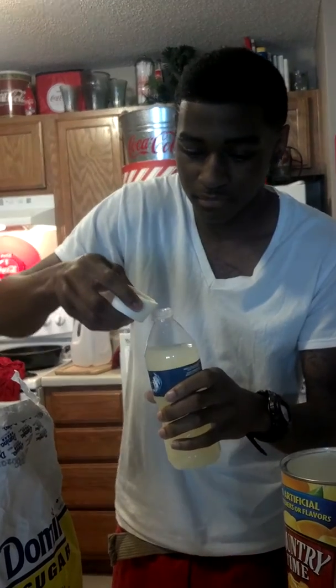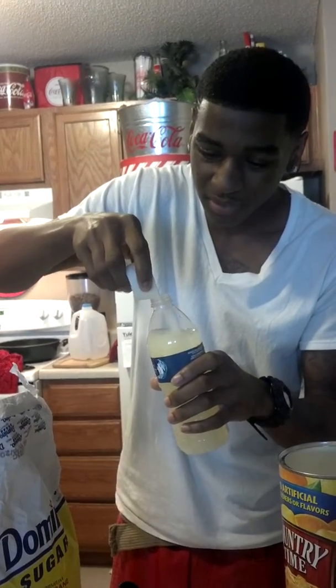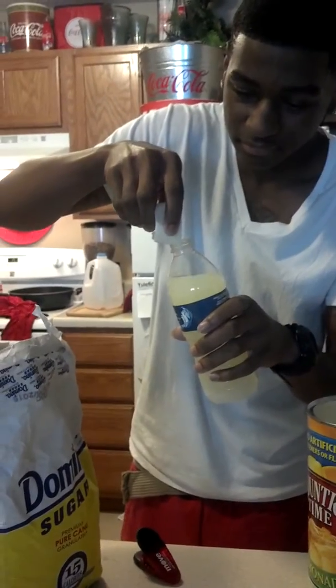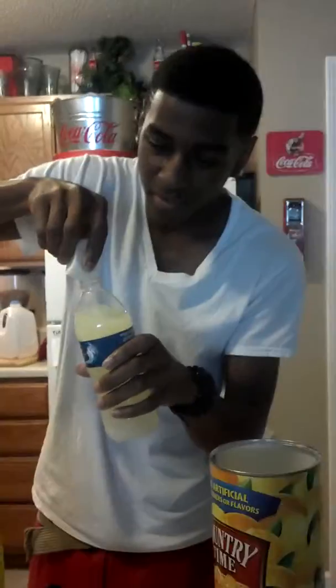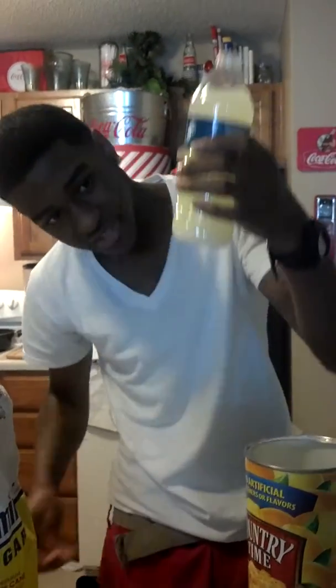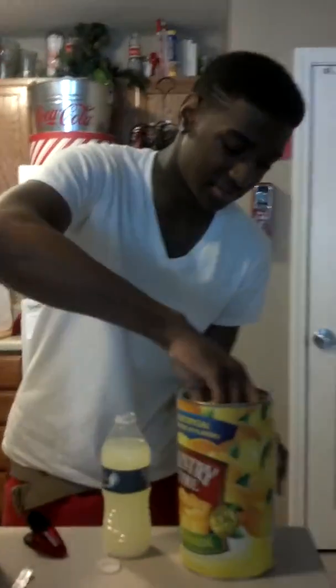Scoop your sugar up — I got a little bit too much. Pull it in here. I think I put a little too much but I don't even care. You might pull all the lemon in there to get it out. You might want to pull a little bit more lemonade cause I got a little bit too much sugar.